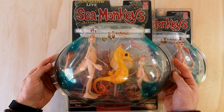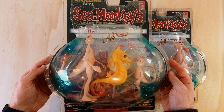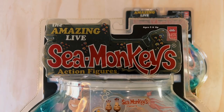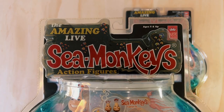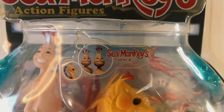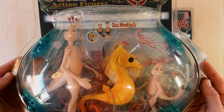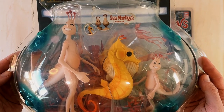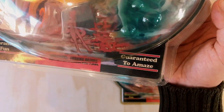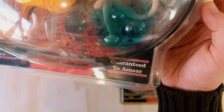The front of the father and son packaging has a fishbowl aesthetic, which I think is a great design choice. Majestic Studios typically had their action figures in rectangular boxes during this time, so that was a nice touch. Up top we have the words 'The Amazing Life Sea Monkeys Action Figures' along with the Majestic Studios logo. Coming down we have a portrait photo of the father and son together, along with the seahorse and some small air bubbles, with the action figures front and center and some vintage Sea Monkey artwork behind them. Down the bottom are the phrases 'guaranteed fun' and 'guaranteed to amaze' — a clear reference to the famous 'guaranteed to grow' tagline, which has become a well-known part of the Sea Monkey brand.